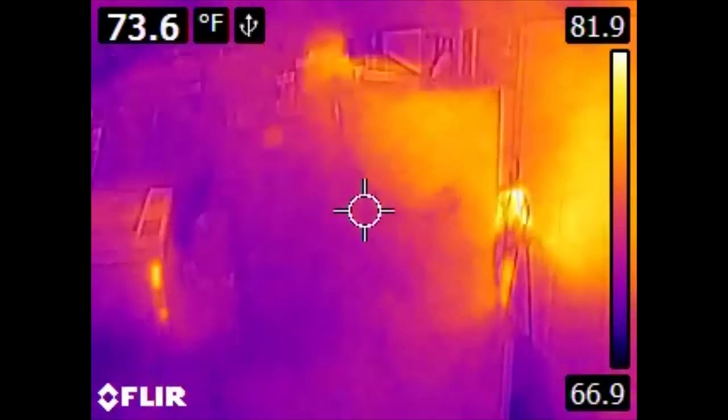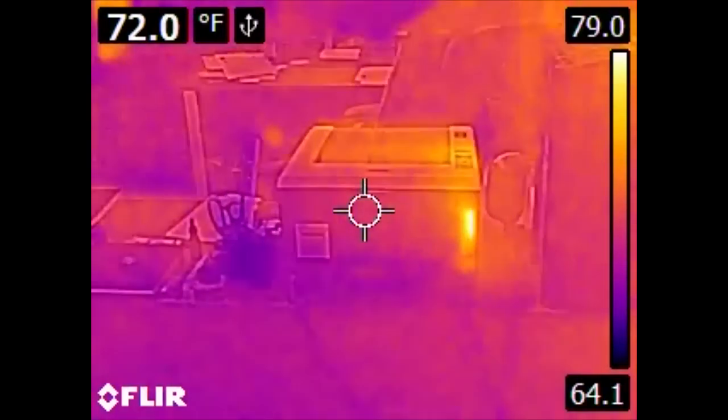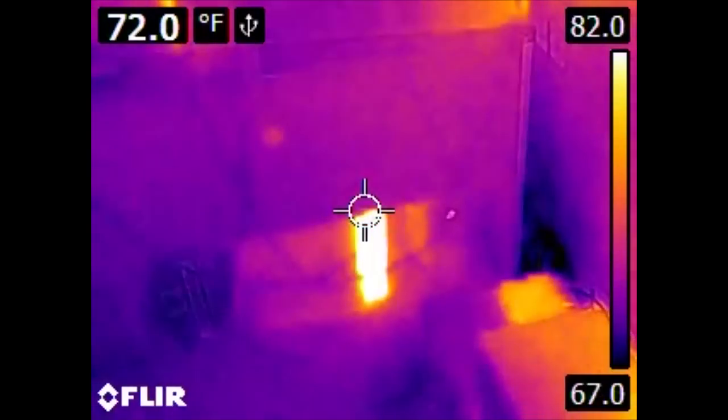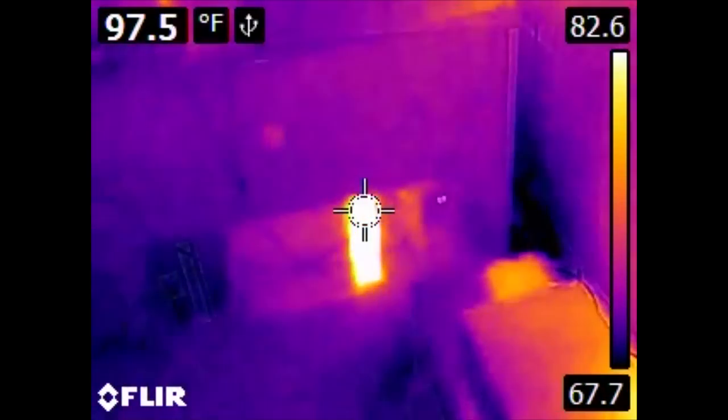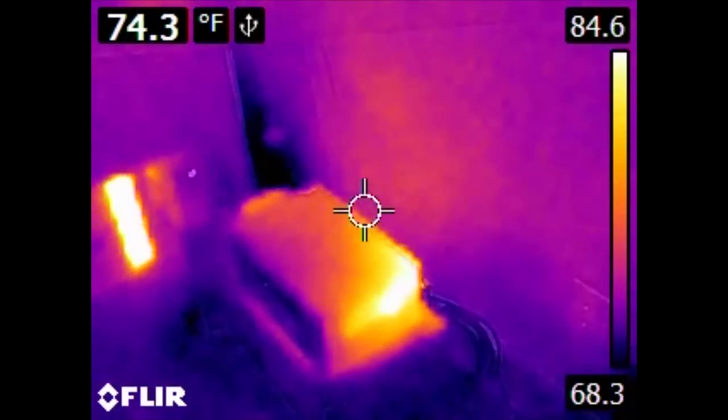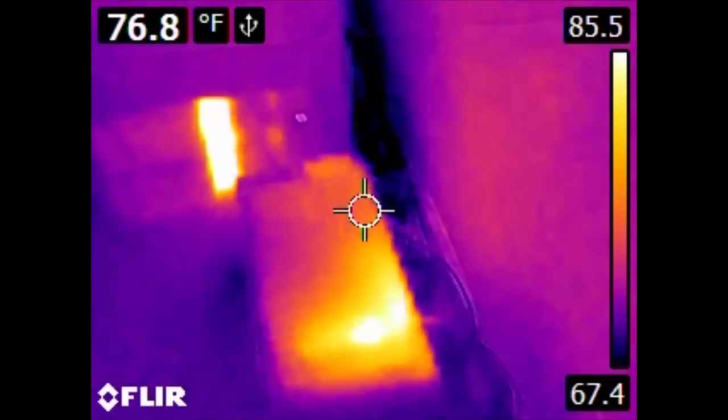If we go back, we can also see a few other gadget culprits of heat production. We have the back of the printer. The blinding light down there is also another UPS. Here we have the NAS, and we can also tell where the power supply for the NAS is because of where all the heat is coming from.